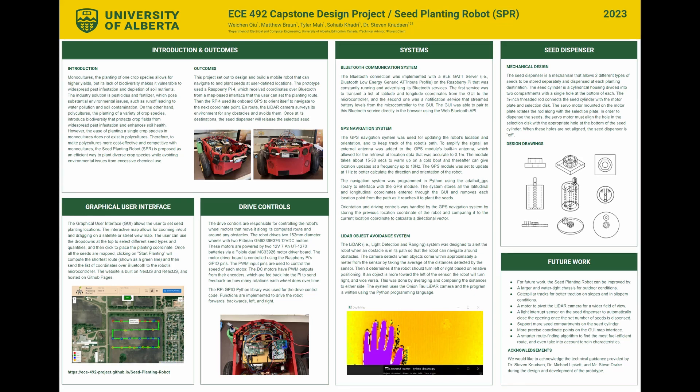Our project is a seed planting robot. The goal and outcome of our project this semester was to design and build a mobile robot that can navigate to and plant various seeds at user-defined locations. The prototype we created used a Raspberry Pi, which receives coordinates over Bluetooth from a map-based interface — in our case a laptop or tablet — that the user can use to set out a planting route. The Raspberry Pi used its onboard GPS to orient itself and navigate from point to point. On its route, the robot uses a LiDAR camera to survey its environment for any obstacles and avoids them. Once the robot is at its destination, the seed dispenser will release the selected seed and the correct amount.